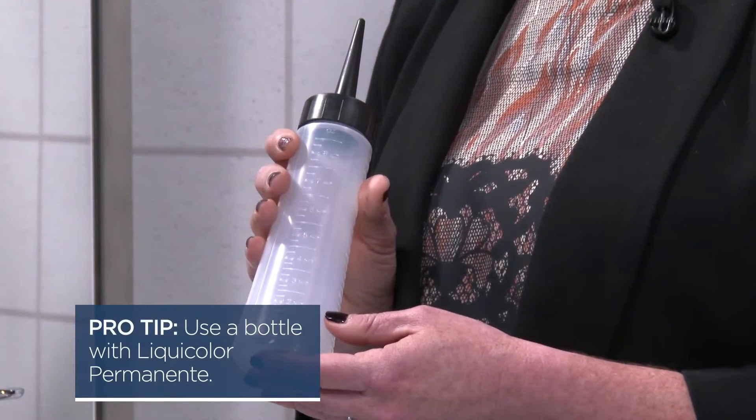Make sure you use the right application tools, depending on the type of color you're using. Use a bowl and brush if you're using a cream color, but if you use a bottle like this one, I recommend the liquid color.